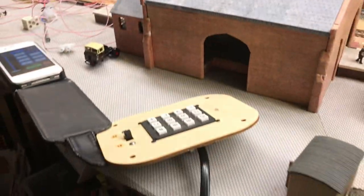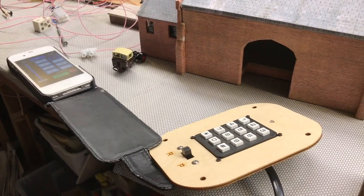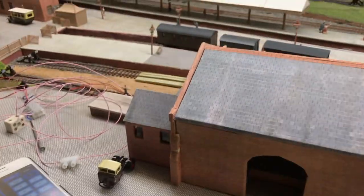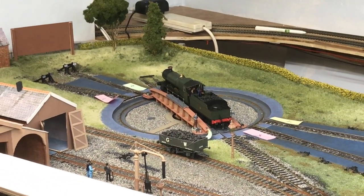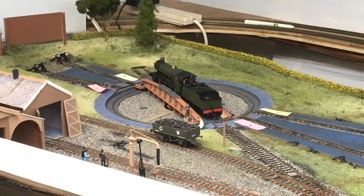From the other side of the layout — and I have measured it now — this is where my control panel will sit, or thereabouts. The distance is actually 1.4 metres, so about 4.5 feet. It's not practical from here to get an accurate alignment by moving the turntable manually, so that's why the indexing absolutely has to work.